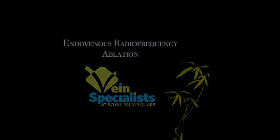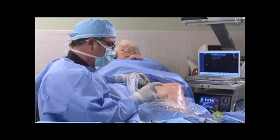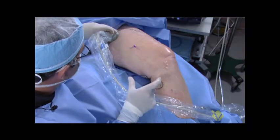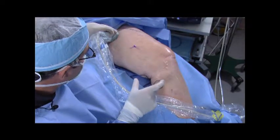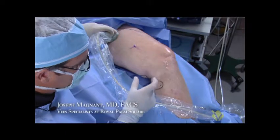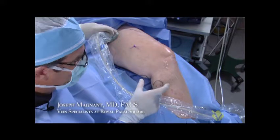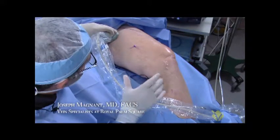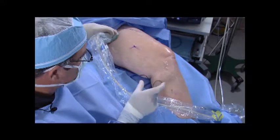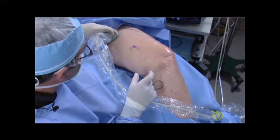Generally speaking, if the anterior accessory saphenous vein is severely insufficient and the intrafascial length of that vein is less than eight centimeters, I would prefer to use the laser, because the length of the radiofrequency heating element is seven centimeters. You're cutting it pretty close at eight centimeters, and you want to leave at least a centimeter untreated in the anterior accessory saphenous vein.